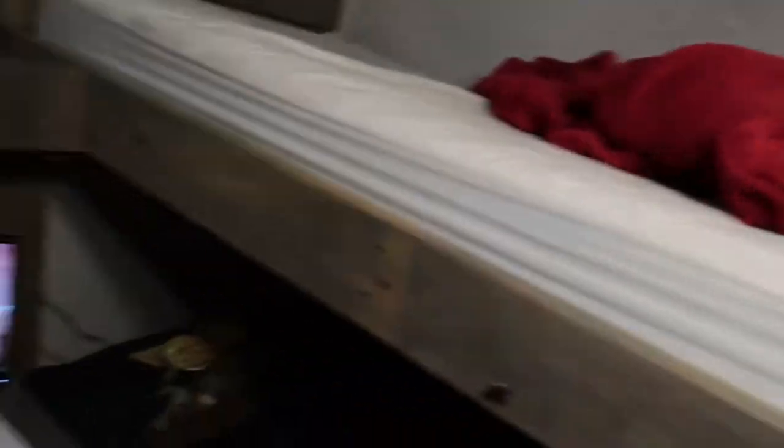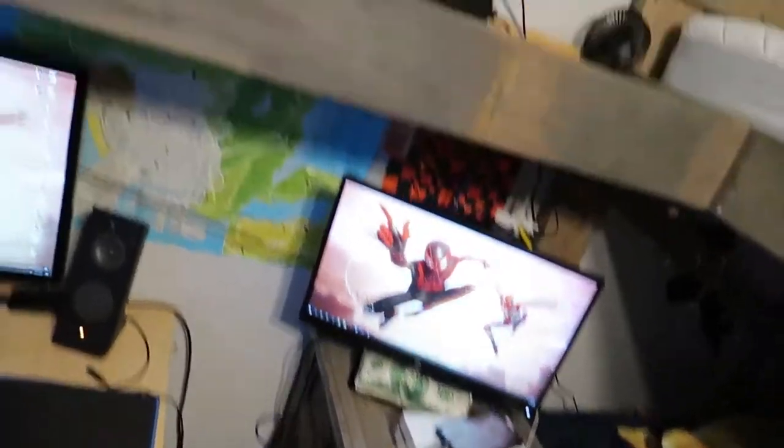Don't look at my top bunk. It is a mess right now. I need some sheets on it. But yeah, that's everything you guys. I wanted to do a little quick video and show you guys how everything is looking.